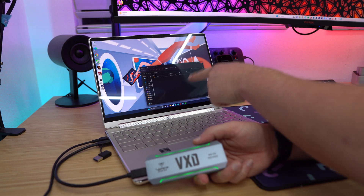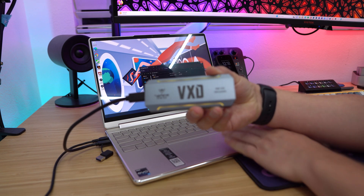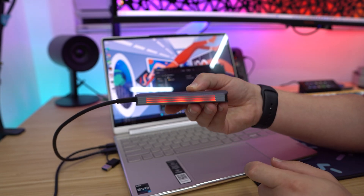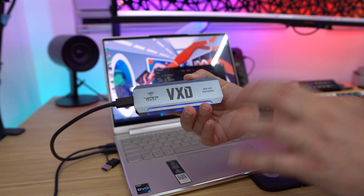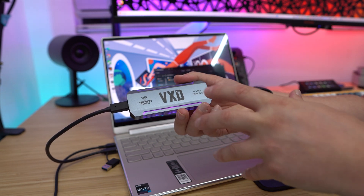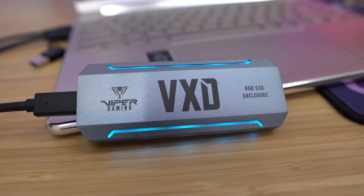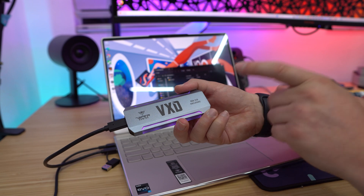You'll see that our files pop up there no problem, and you will see that there is some RGB lighting here. We get some RGB lighting on the drive itself — it's on the top and it's actually on the sides as well, which is pretty cool. Unfortunately you cannot control the RGB lighting, but it is definitely a nice little add-on. This is going to look cool sitting on your desk. And when you are transferring files to the drive, it is going to blink white to indicate that transfer, which I think is pretty cool.